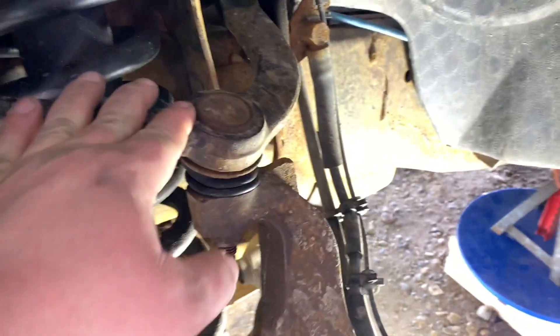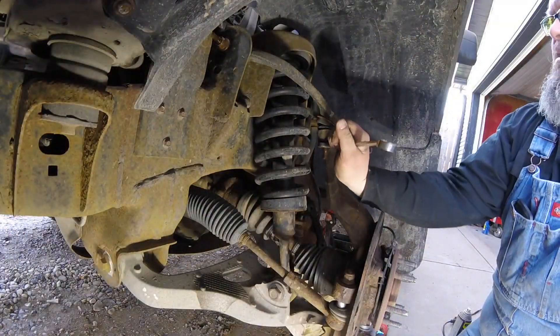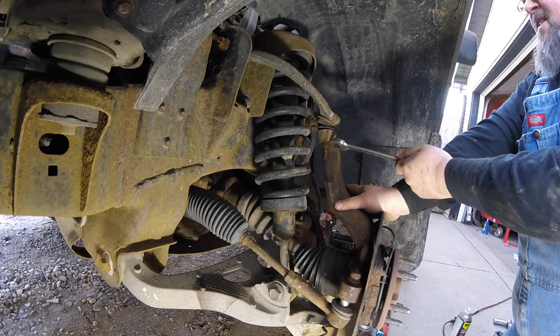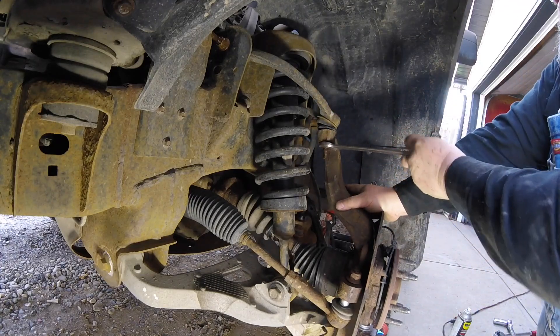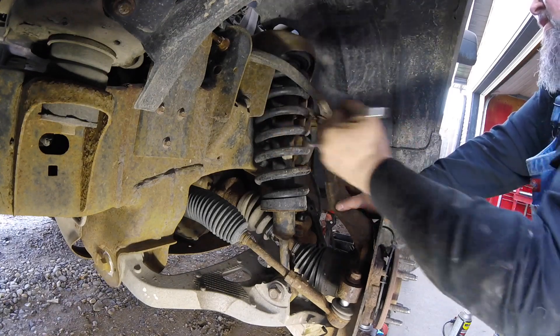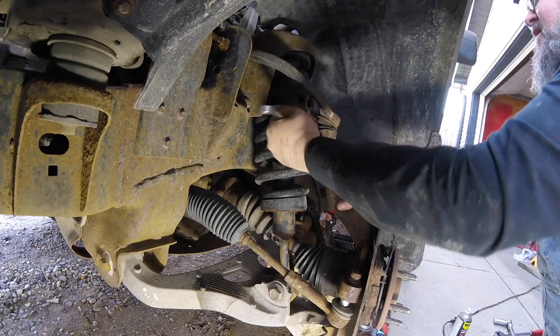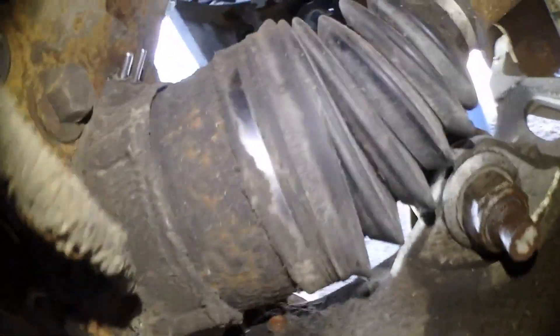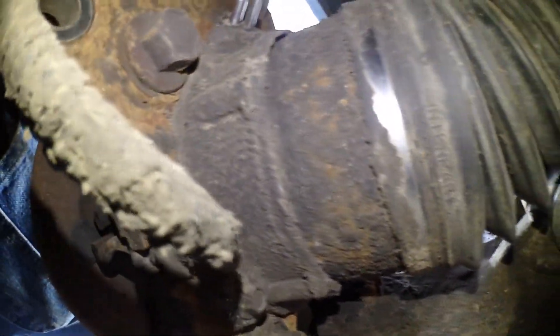To bust the upper control arm free from the spindle — it's kind of an awkward shape — the easiest way I find is to put a wrench on it and then use a rubber mallet to hit the wrench and bust that nut free, then spin it off by hand. Before I bust that free, I'm going to take my 8 mil and remove the three bolts for the IWE.